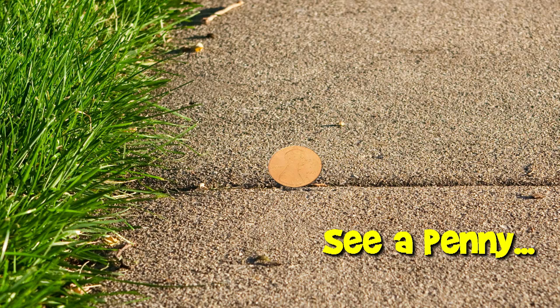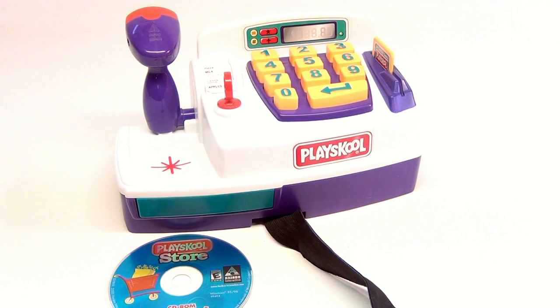You are now watching a Lucky Penny Shop product feature. Hey there, it's the PlaySchool Store, and it comes with a CD-ROM.